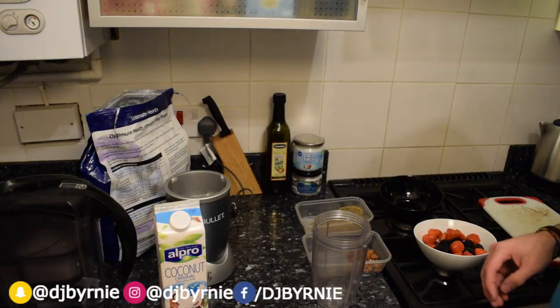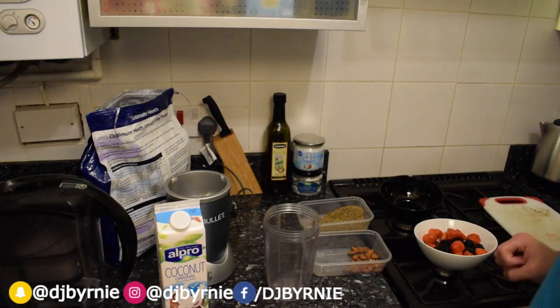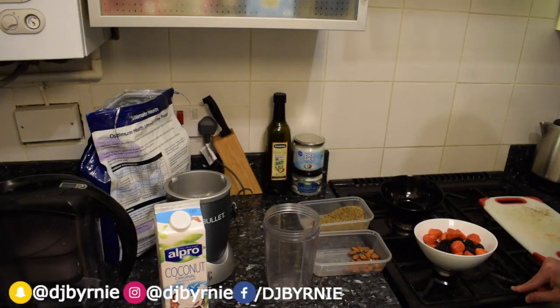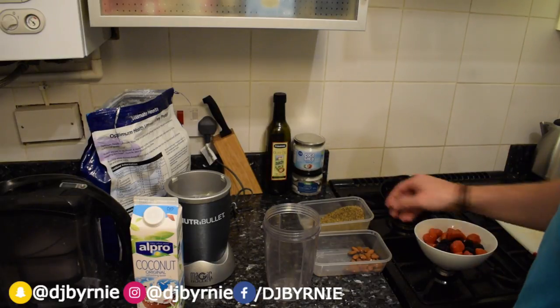Hi guys, Dan Byrne back again with another smoothie shake recipe. Today we're doing the Super Berry Blast Power Shake — epic name right? So what's in it you might say?